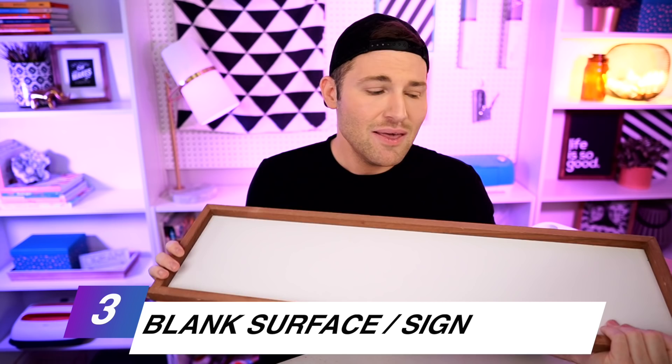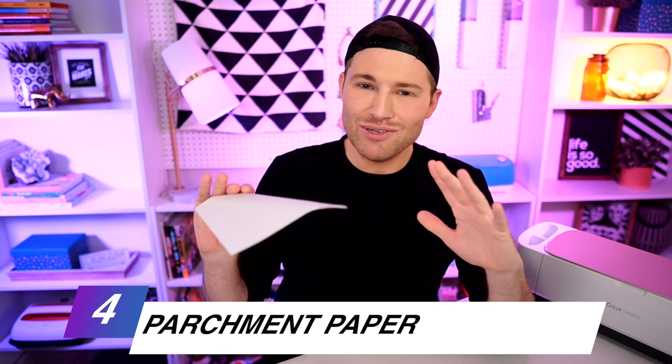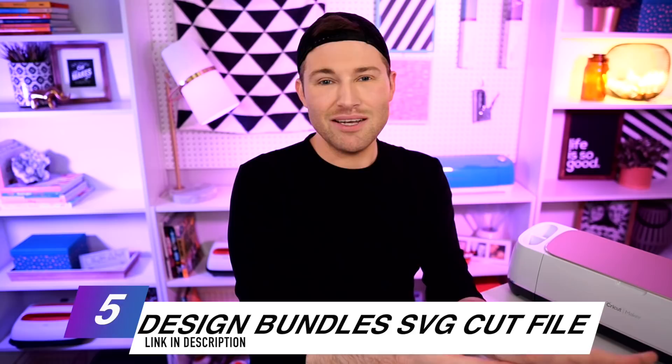We're also going to need a sign. I'm using this one that I actually got on clearance from Joann's, and it's going to work out really great for today's project. I'm also going to be using some parchment paper — your mind is about to be blown when you see what this can do for your Cricut game. And last but definitely not least, we're also going to need an SVG cut file. So let's hop over to designbundles.net and I'll show you the one that I'm using.